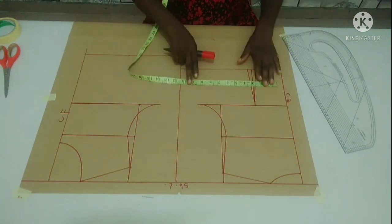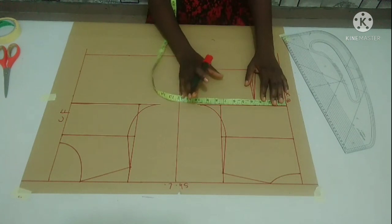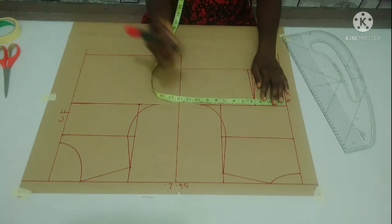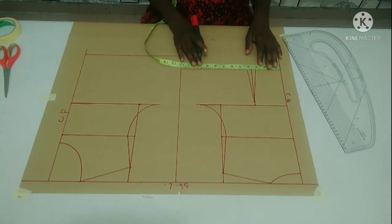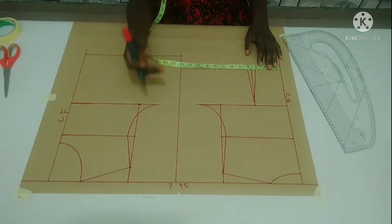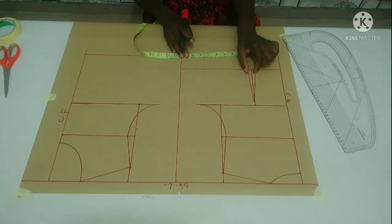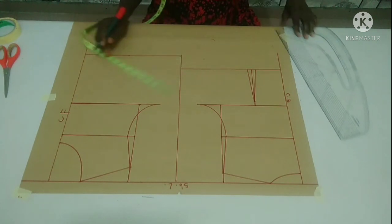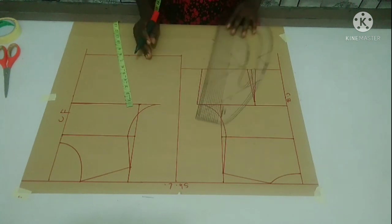On the chest line, I'm going to input a quarter of my bust to shape out my back part. My bust is 38 inches divided by 4, which gives me 9.5. I'm going to add half inch for ease, giving 10 inches. On my waistline, I'm going to input a quarter of my waist. My waist is 34 inches divided by 4, giving me 8.5, plus 1 inch for the dart — that is 9.5. I'm going to connect it. This is my back part.